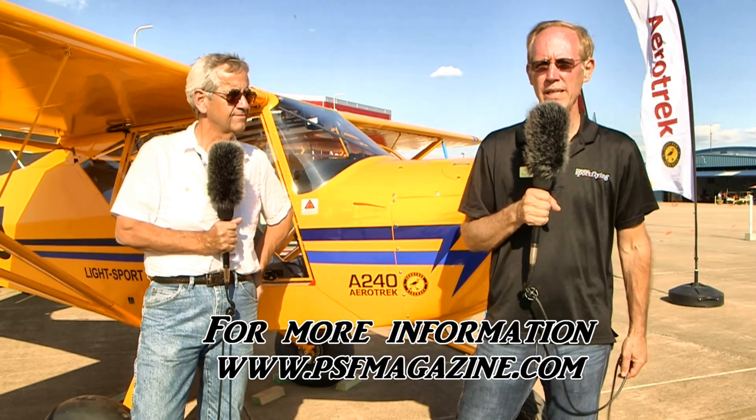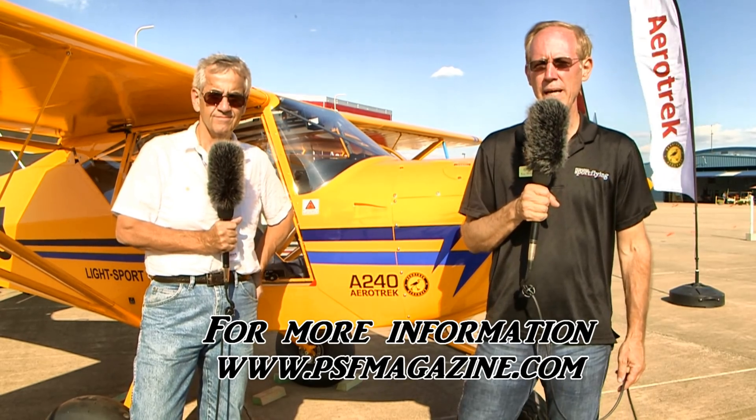Thanks so much, Rob. This is Rob Rollison here with Roy Beiswinger at the Midwest LSA Expo. I'm with PowerSport Flying Magazine — if you want to learn more, visit www.psfmagazine.com.